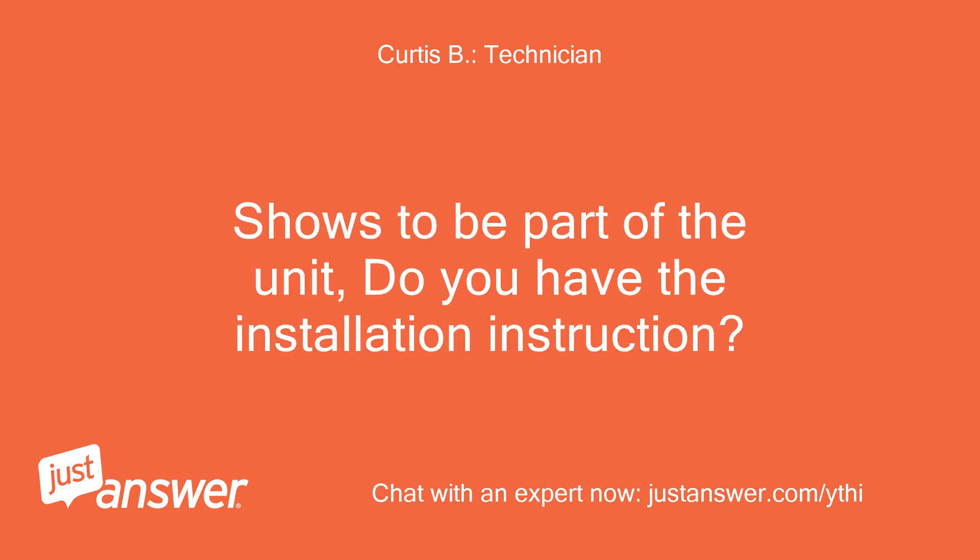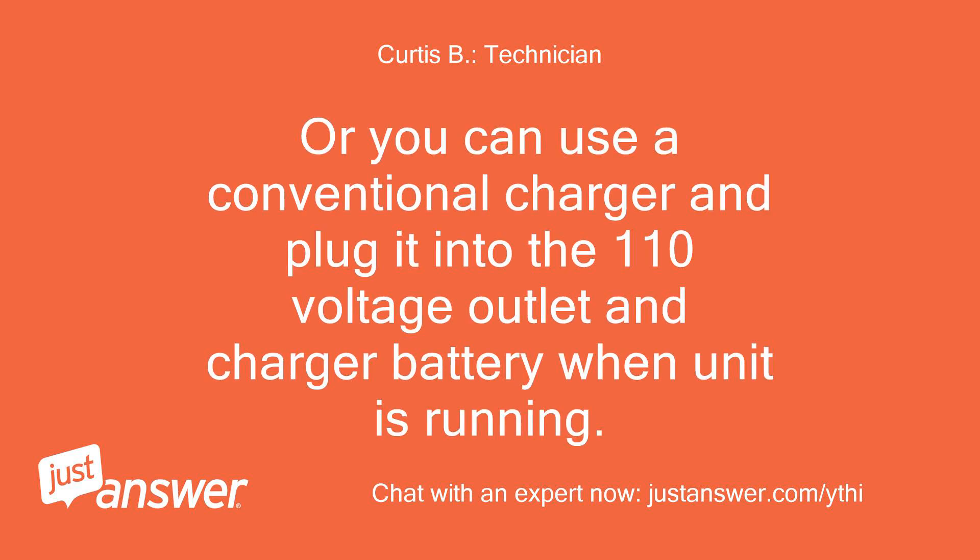Do you have the installation instructions? Or you can use a conventional charger and plug it into the 110V outlet and charge the battery when the unit is running.